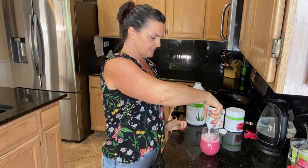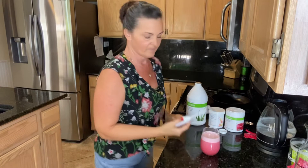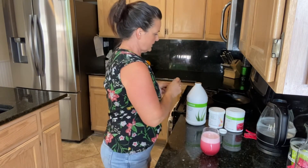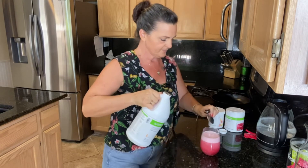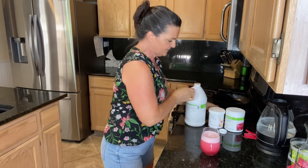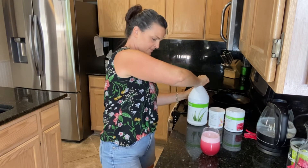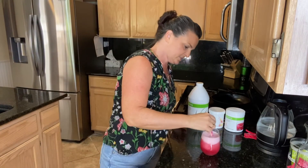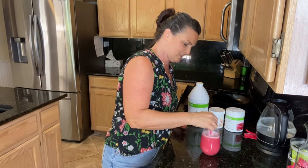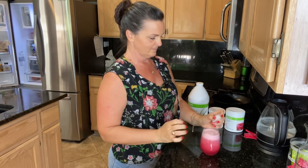Now we're going to put the aloe in on top — again, that's the Mango flavored aloe. Give it a quick stir, add some ice, and there you go! That's all there is to it.